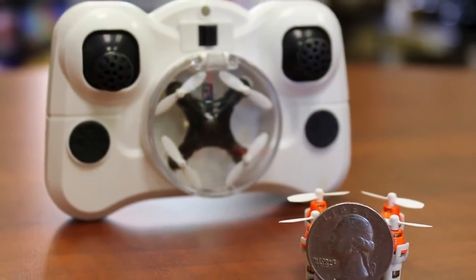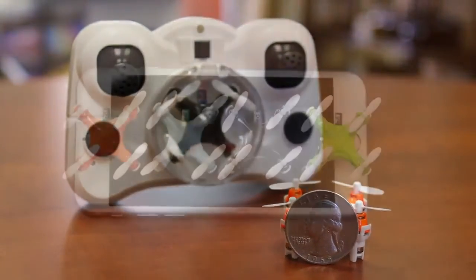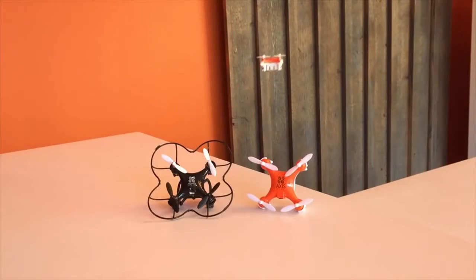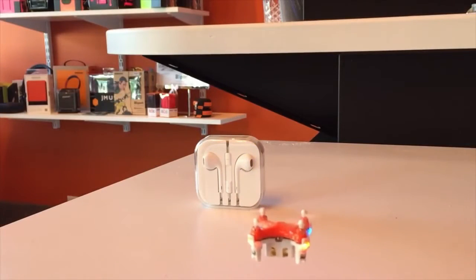Each Arius drone comes with an ultra-compact 2.4 gigahertz controller that also stores the tiny quadcopter. The Arius is available in four color choices and color accents to fit your style. Flight time is approximately 5 to 7 minutes per 15 to 20 minute charge via the supplied USB cable.